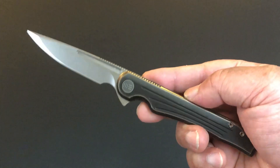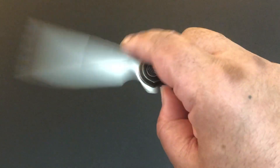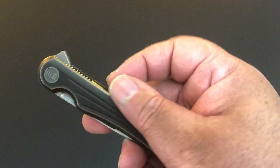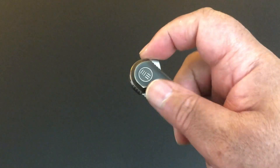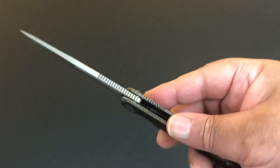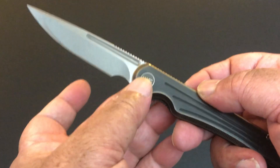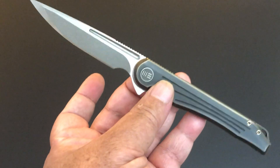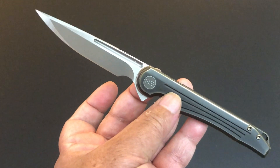3.7 inch blade. It's a bigger knife than I usually like, but I've discovered that a lot of these We Knives are so thin. I'm going to compare this to a Paramilitary 2 and a Chris Reeve Sebenza 31 at the end. Same size, but it's so thin and compact and solid — unbelievable. Look at that blade — just a pristine blade, not a lot of writing and logo stuff on it. There is a logo at the pivot, which I love. 3.7 inch blade, edge is 3.1 inches, total length 8.4 inches.